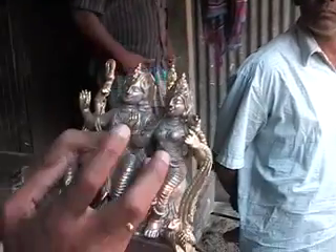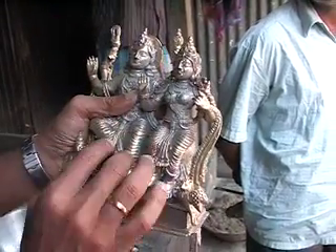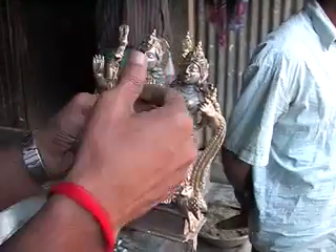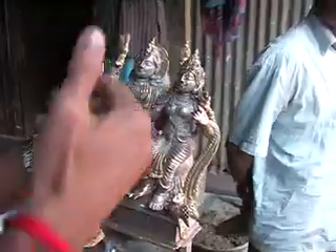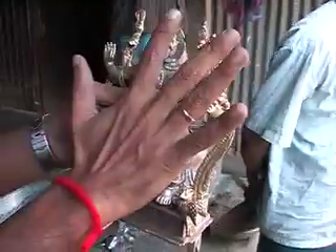So the process is very different. They used to make it with the wax first — first layer with the wax. Once after finishing this part with the wax, they put the clay, a very thin layer of clay. The clay will take the texture apart, the original texture.